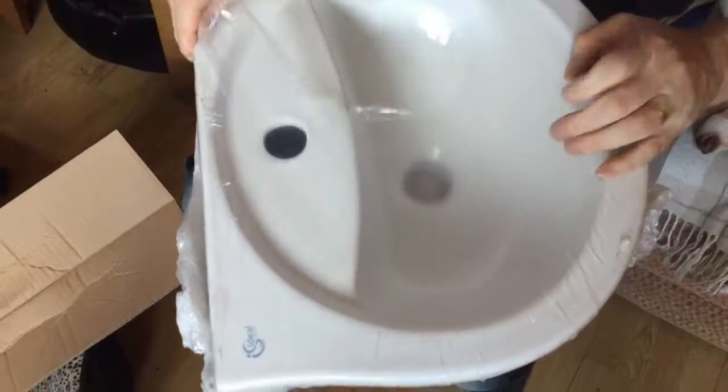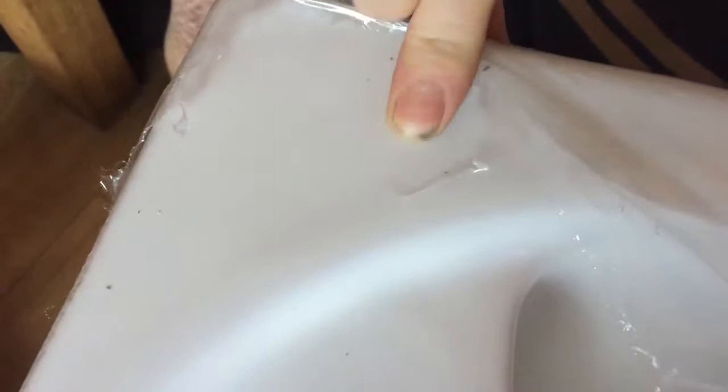The thing with Ideal Standard is the finish is always so good. Sometimes you get them and they're chipped. So that's the pedestal — cardboard out. We've got packaging at the side. Obviously it's important — these are china, so they need to be packed well. Again, it's just on the base of the box. You need to be checking these to make sure there's no damage. There's a bit of a mark — it should just come off.